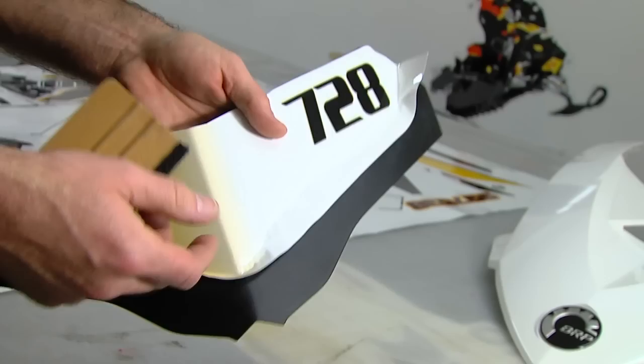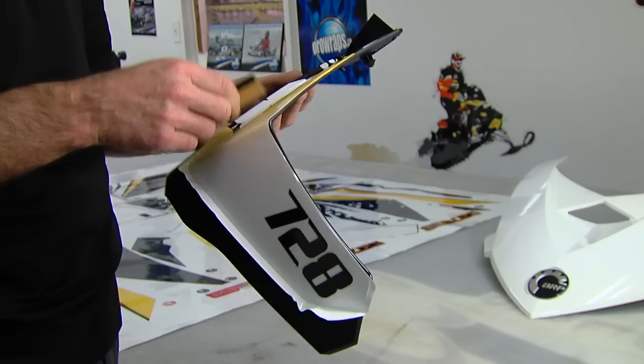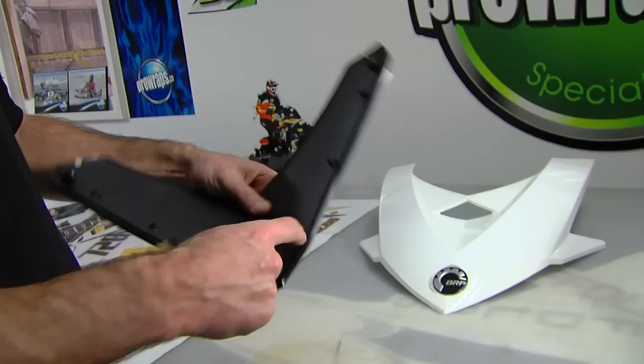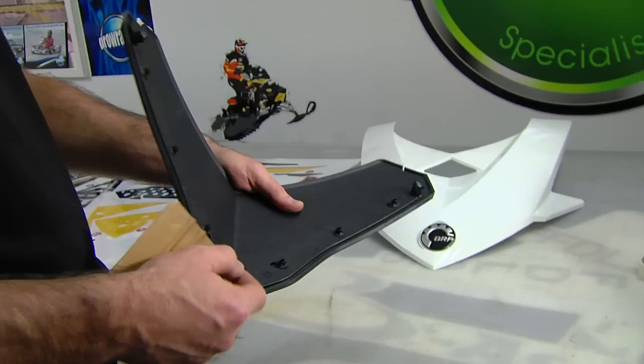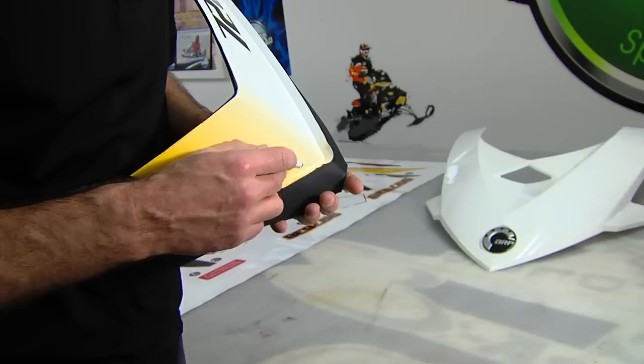If you do get a wrinkle you can pull it up and work it back. I'm going to use the solid edge of my squeegee and tuck it in there as best I can to get a nice straight edge to trim. If you want to get super picky, you can pull the trim off — we don't usually because those clips are really hard to get off — but if you want it perfect, pull the clips off and squeeze the whole thing on, then put the trim back over top.